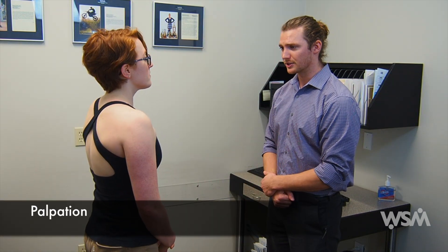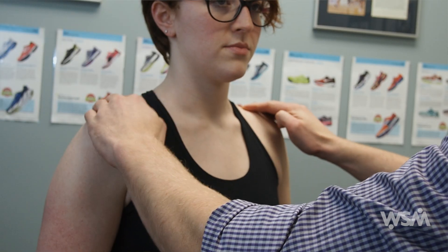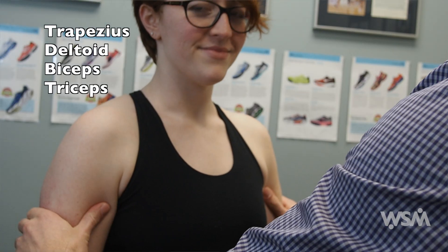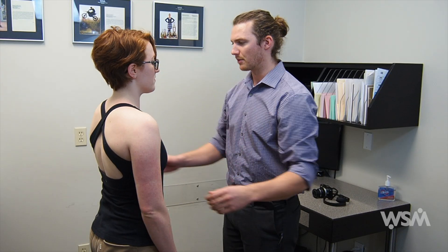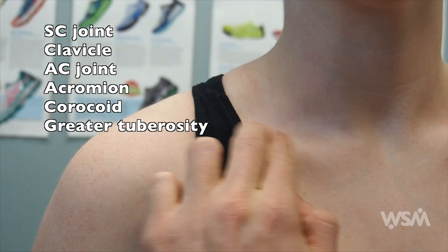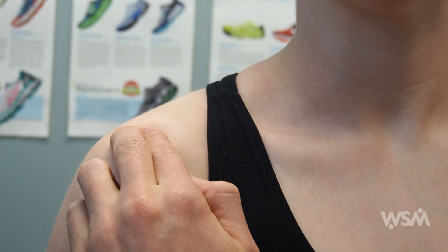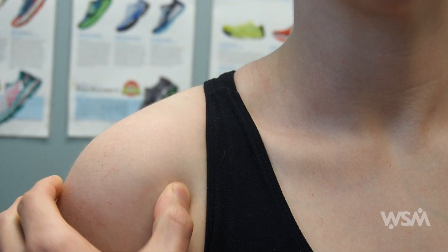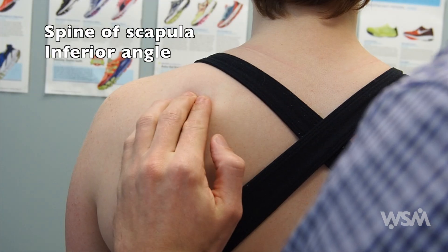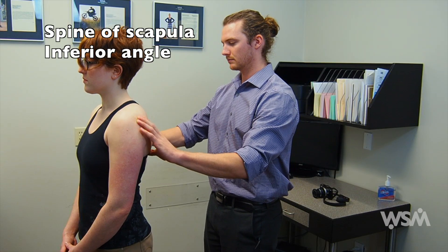After doing inspection, you can move on to palpation. I'd like to start with palpating the muscles first, checking for any tenderness. You can palpate the trapezius into the deltoids, the biceps, and the back of the triceps. After palpating the muscles, you can move on to your bony structures. You can start with the sternoclavicular joint into the clavicle, the acromial clavicular joint, coracoid process, and greater tuberosity. From the back, you want to palpate the spine of the scapula, as well as the borders of the scapula and the inferior angle.